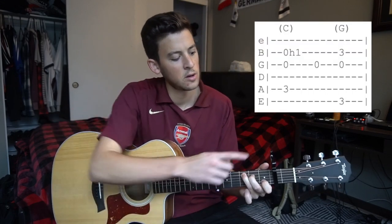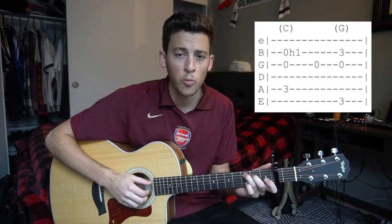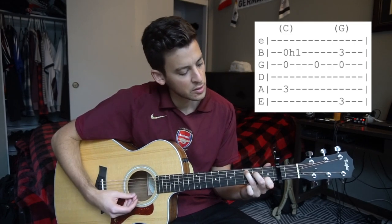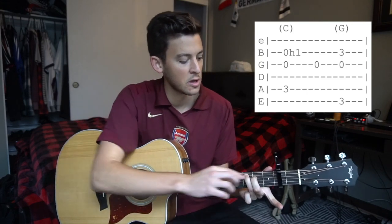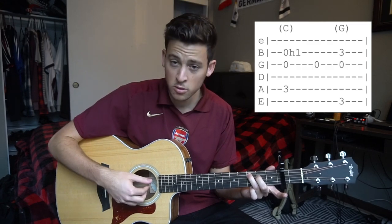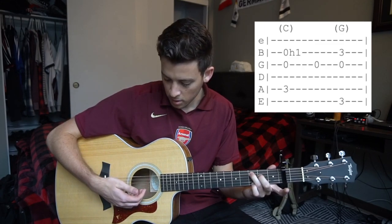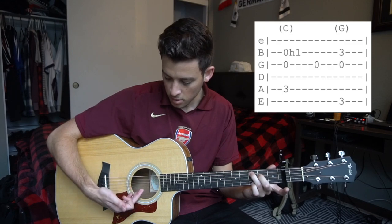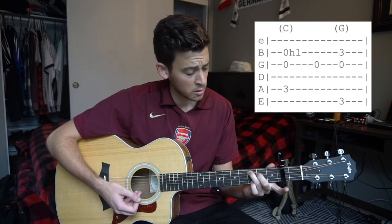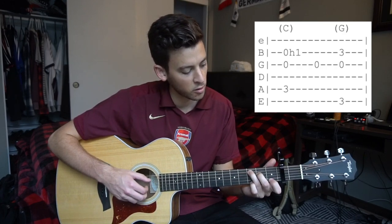We're going to start out in the C position — we've got our capo on our second fret. I'm going to have the tab up here so you can use that to help pinpoint what I'm playing. So we're in our C position but you're going to take your index finger off, so you just have your middle finger and your ring finger on. With our right hand, we are going to be picking the same three strings pretty much the whole song. We're going to pick our A string with our thumb, our G string with our index finger, and our B string with our middle finger. Those three strings are going to be plucked simultaneously, and we're going to hammer on with our index finger to our first fret of our B string.